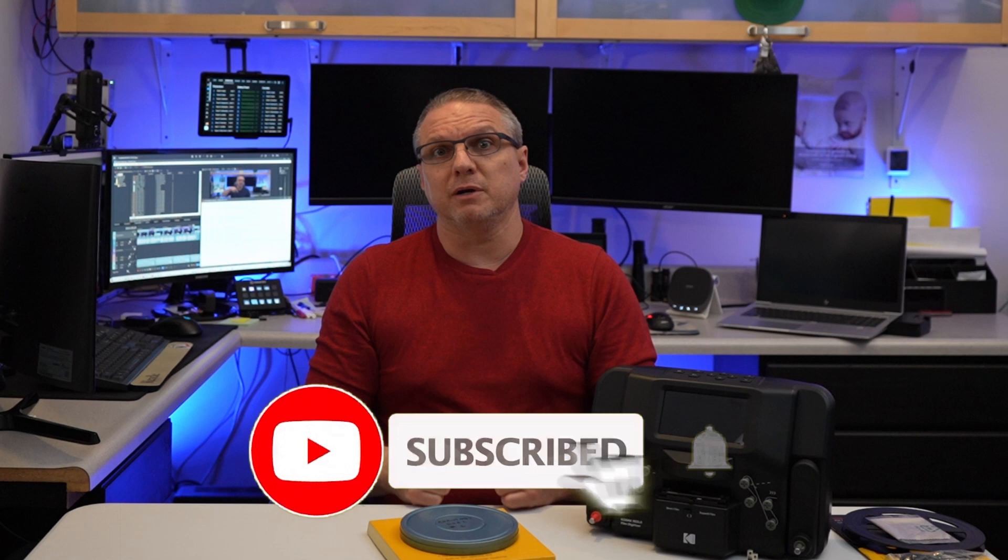Before we get into digitizing our memories, if you could support my channel by giving me a subscribe and pressing that like button, it'd be much appreciated. YouTube's algorithm will also appreciate it. And if you have any questions or comments, please leave them down below, as I've really been enjoying the feedback that you've all been providing to me, as it helps me improve everything that I do.